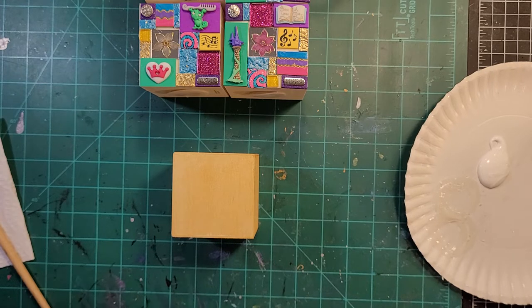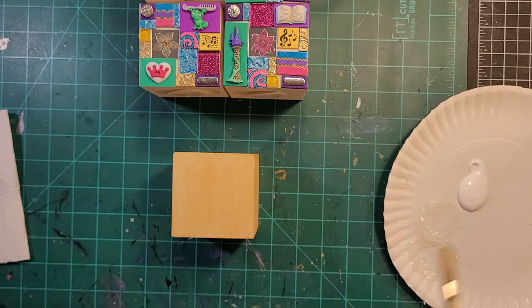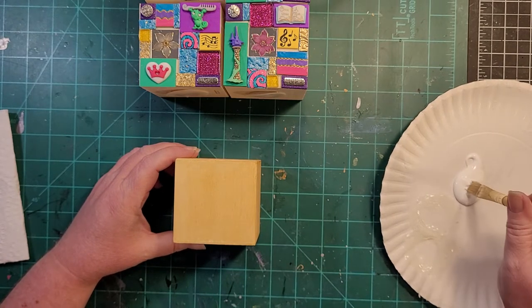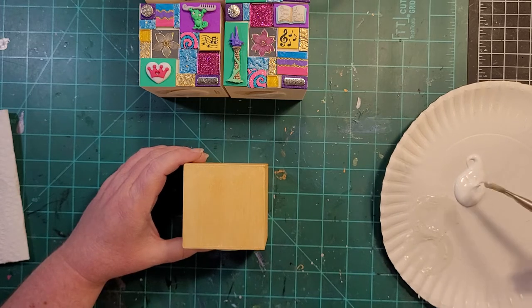Fair warning — the reason I call my site Quirky Cat Crafts is because I have a couple of quirky cats. There's one currently underneath my desk playing with my socks, so you may hear them meow from time to time.